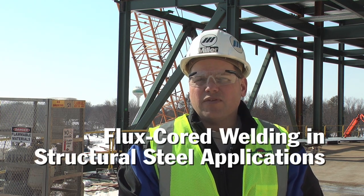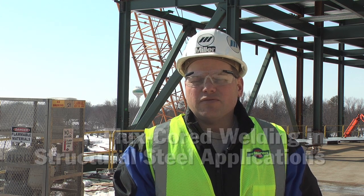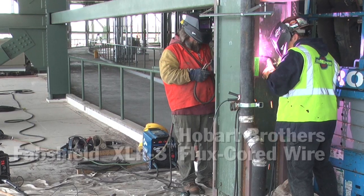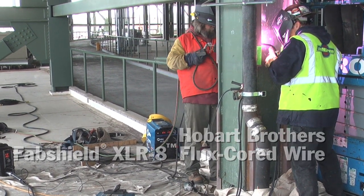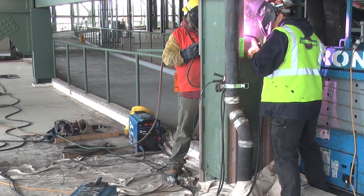Today we spent some time with the welders who were using the XMT power sources with a Suitcase 12 Extreme voltage-sensing feeder, and they were running some self-shielded Accu-Rate wire from Hobart Brothers. Being that the Accu-Rate wire is self-shielding — no gas required — it can be used outdoors like we are today in the erection area.